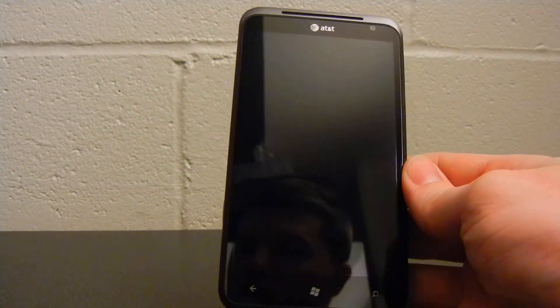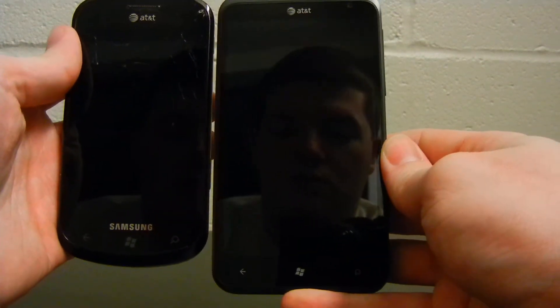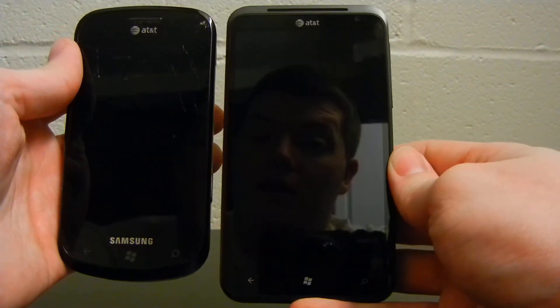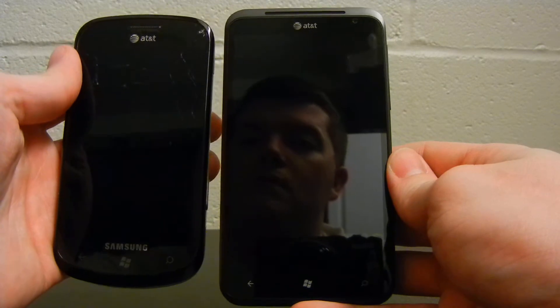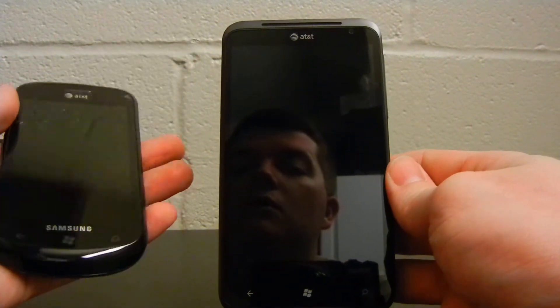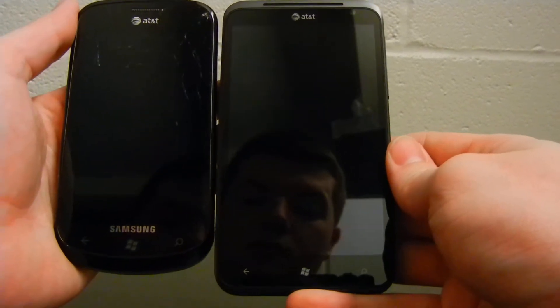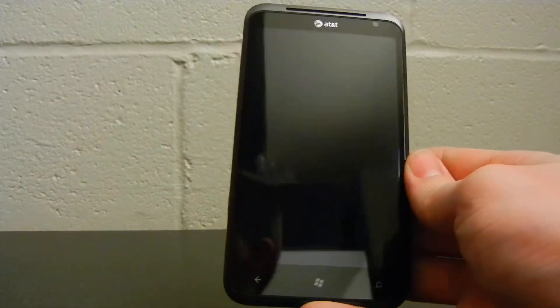And then here I have a Samsung Focus that I've been using — it is last year's flagship for the Windows phones, and you can see there's a lot of difference there. With the iPhone 4, you were looking at a 3.5 inch display, and with the Focus, you're looking at a 4 inch display. But still, you're looking at quite a big phone here.